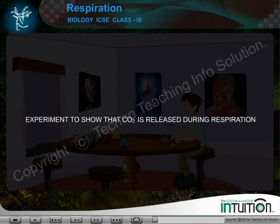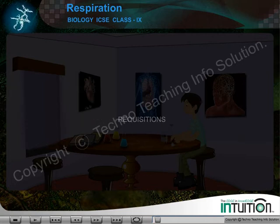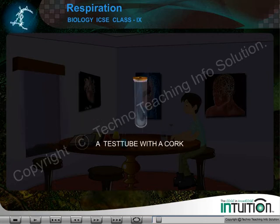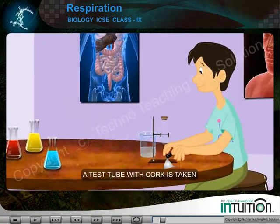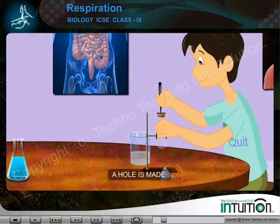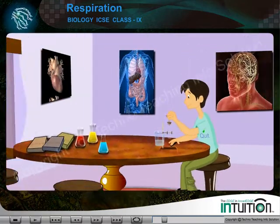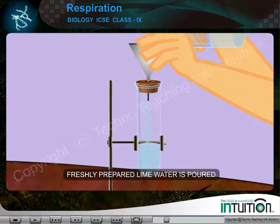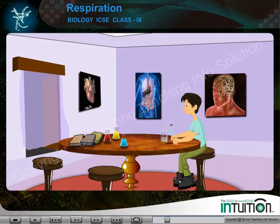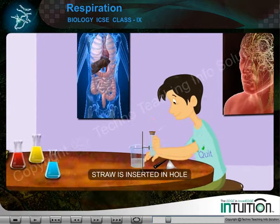Experiment to show that carbon dioxide is released during respiration. Requisitions: a test tube with a cork, a straw, and lime water. Procedure: a clean test tube with cork is taken and a hole is made in its cork. Some freshly prepared lime water is poured in the test tube and a straw is inserted through the hole.